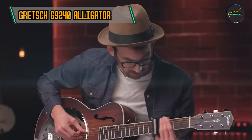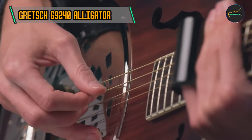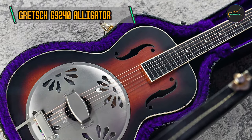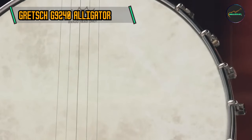At the heart of the G9240 is its distinctive sound. The bell-brass resonator cone combined with the biscuit bridge produces a bright metallic tone with excellent projection. This guitar excels in delivering the authentic bluesy growl and sustain that resonator enthusiasts crave.